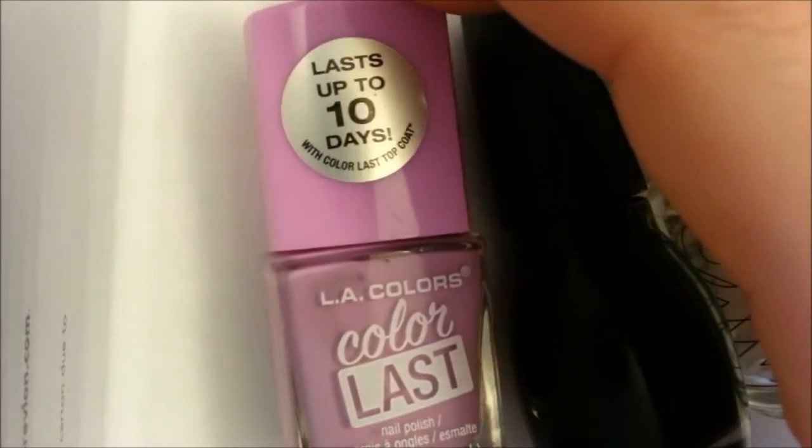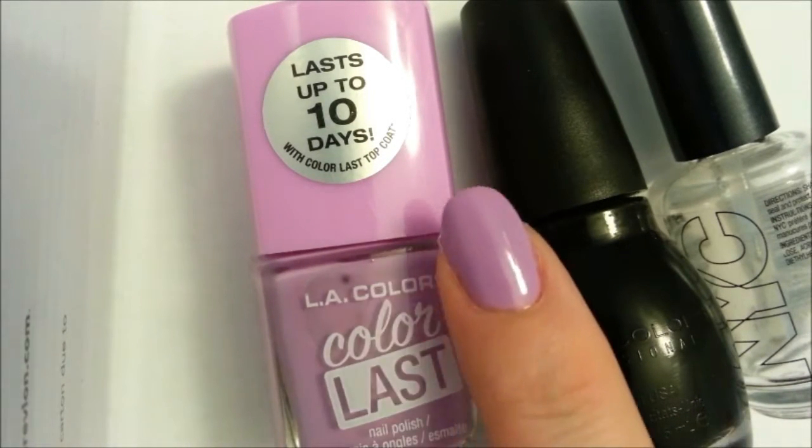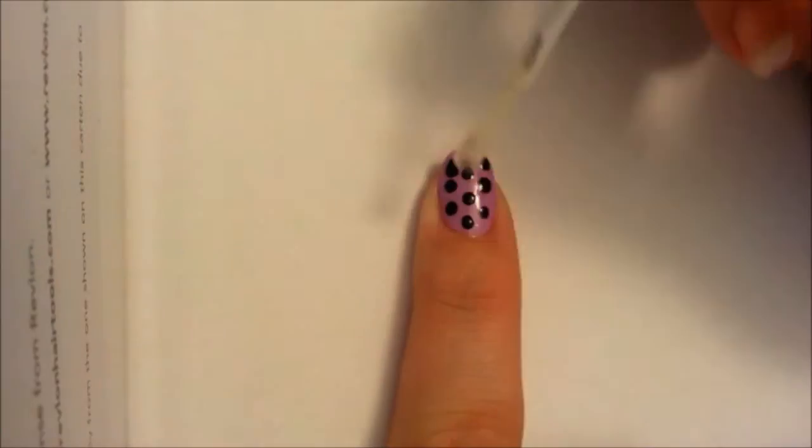So you've decided you want to try nail art. You went shopping and chose a couple of polishes and a top coat. You chose a background color and applied it. Now you're just going to start simple and add some cute trendy polka dots.